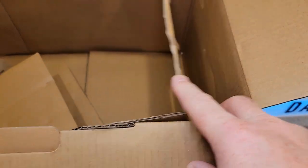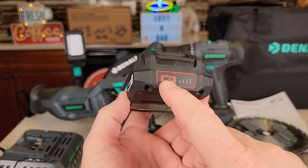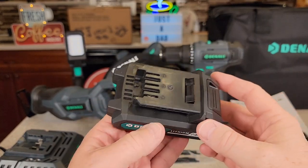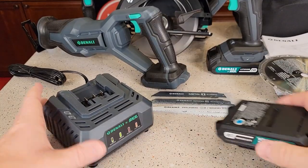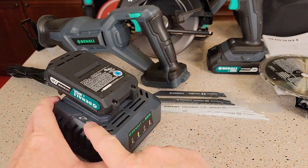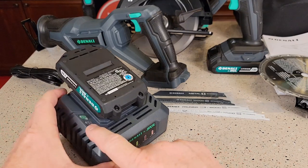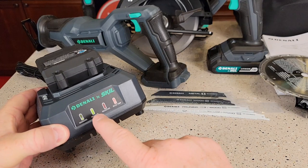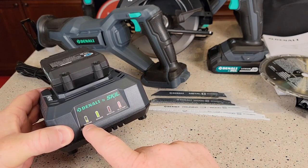Here's what the batteries look like. They've got a little indicator — press it and it'll show you the status of the charge. Here's the battery charger; you simply slide them on. It's got a green light and a red light, and I like that they have a diagram showing exactly what those lights mean. Mine's fully charged — green light on steady means charged; if it's flashing, that means it's charging.